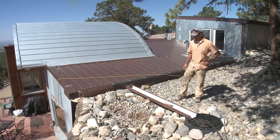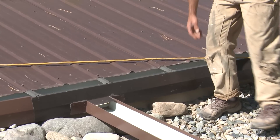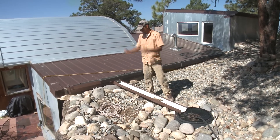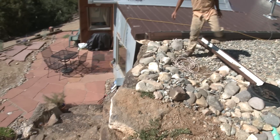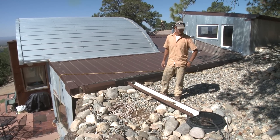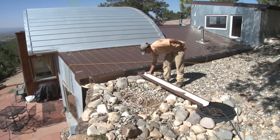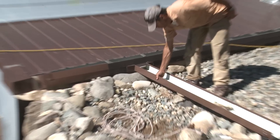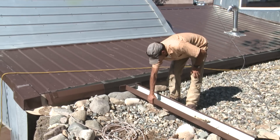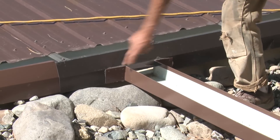We had an existing roof here with a gutter system already in place, and the gutter was just draining out onto the hillside and dribbling down the rock walls. The homeowner asked me if we could catch the water somehow. I do a lot of water harvesting, so I said yeah, easy enough. We had a little section of custom gutter made by a local fabricator — you could also make it yourself with a metal brake — and we cut a hole in the existing gutter.